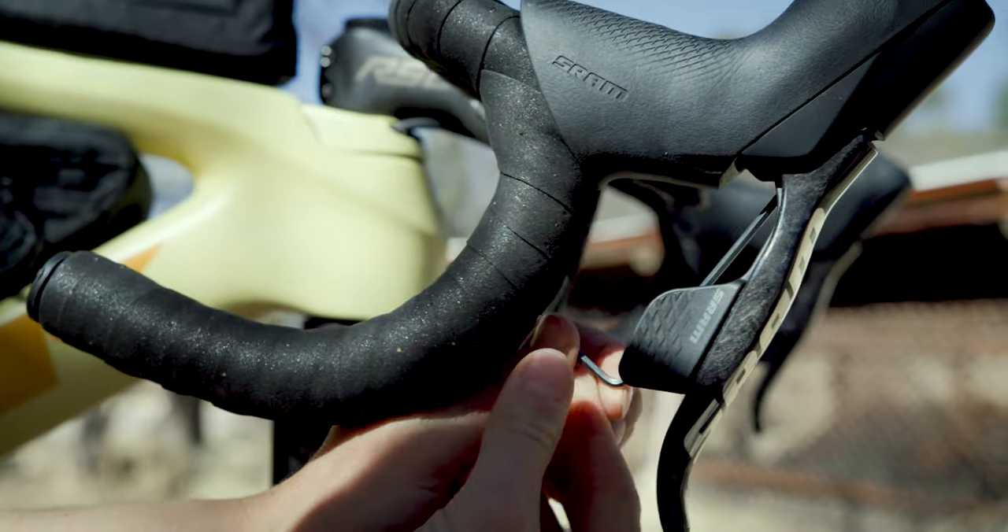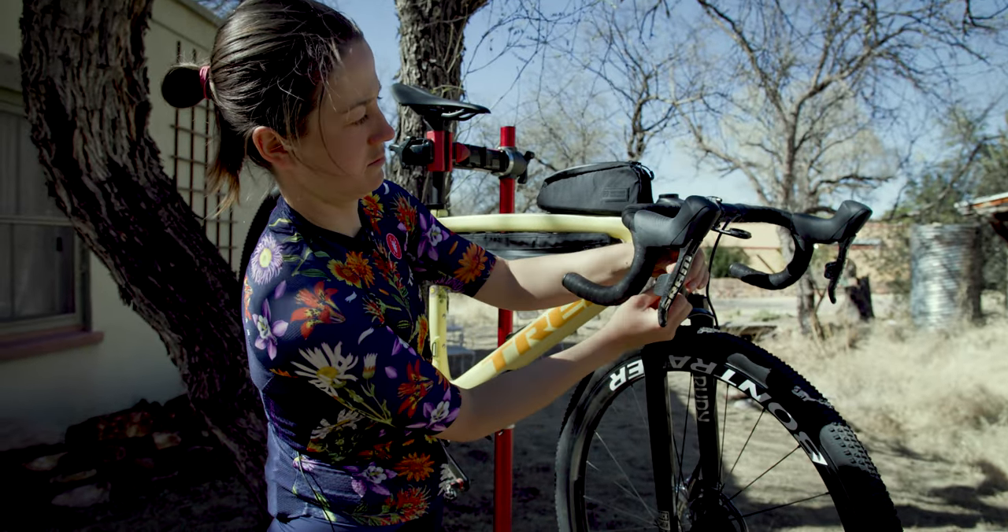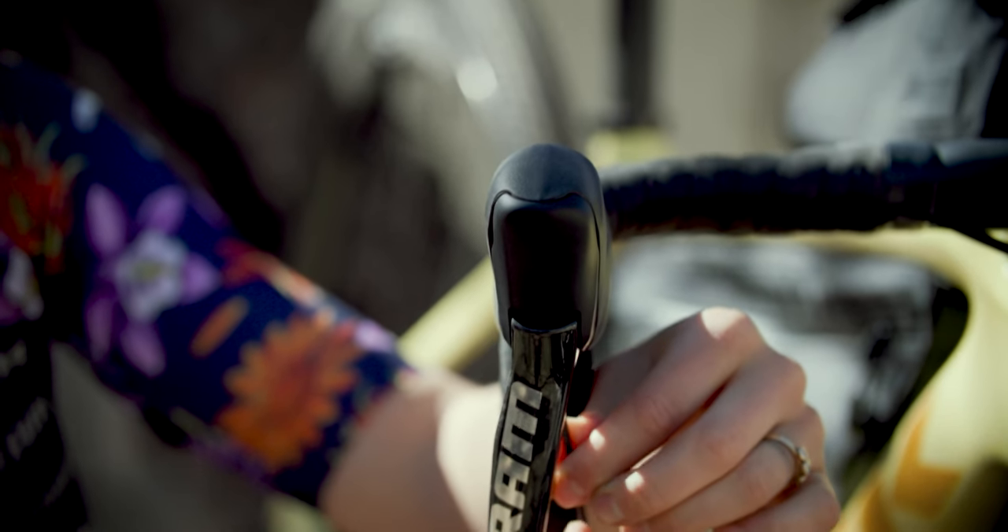The way you adjust the reach adjust is to use a two and a half millimeter wrench and you come in from under the hood, kind of around the back, and you turn it clockwise and that way you can adjust the reach.